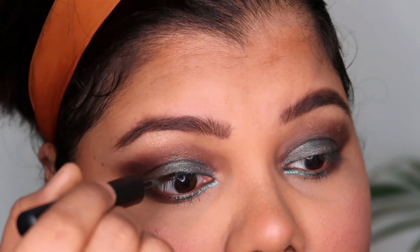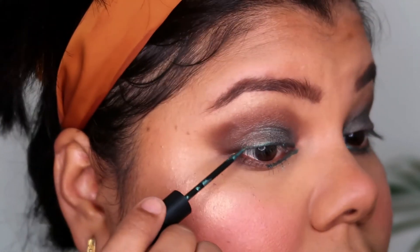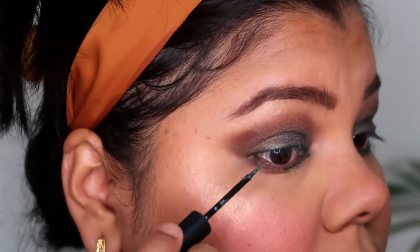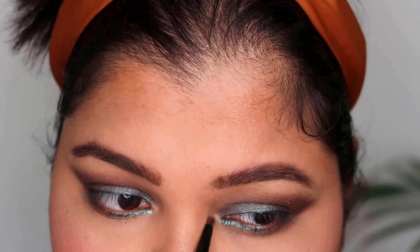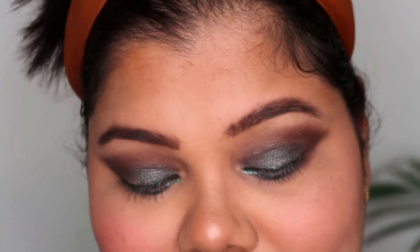Further, instead of a black eyeliner, I went ahead with the same green and applied it all over my eyelids — using the liner directly on the eyelid as a proper eye shadow. I also placed a little highlighter in my inner corners.